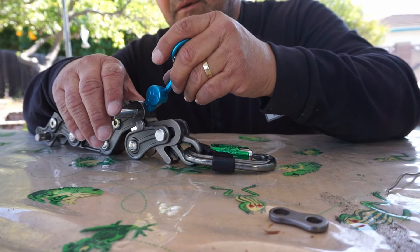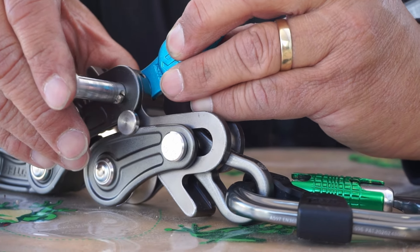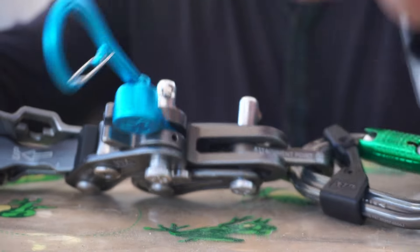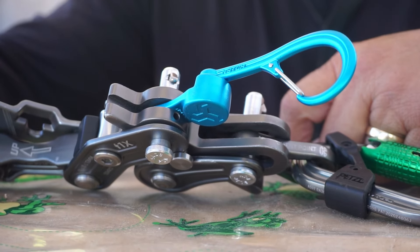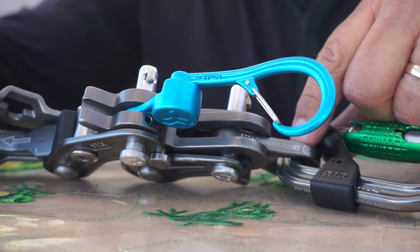Now I'm going to get this piece and slide it back in, capturing the magneto. There it goes — lock it into place. Now it's mounted on here. I'll probably just leave the magneto on my Rope Runner Pro because it's kind of a pain in the neck to take off.